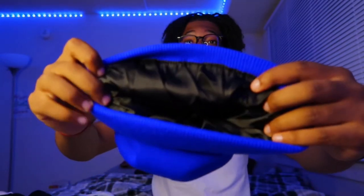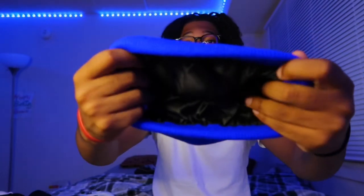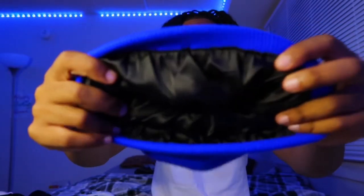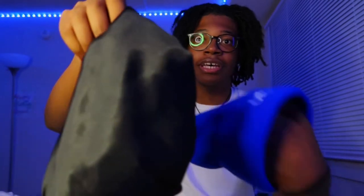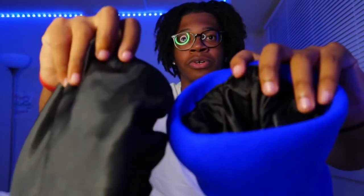I'm about to show y'all right now why I tell you to go cop this. I promise you, in my 18 years of living, I've never seen nothing like this. The satin on the inside of the beanie — this is like my bonnet. I kid y'all not, this is the same material as what I sleep in. That's a crazy W in my eyes. If that's not a W for y'all, I don't know what to tell y'all.